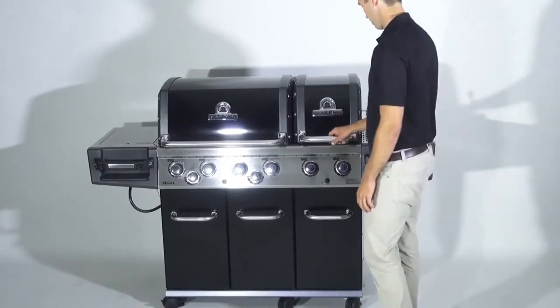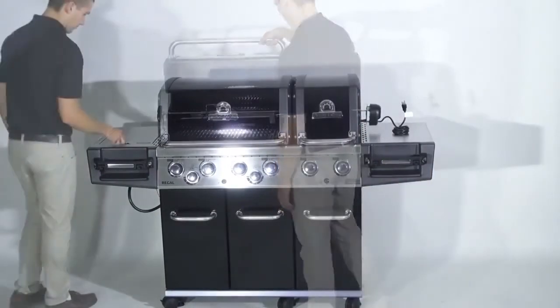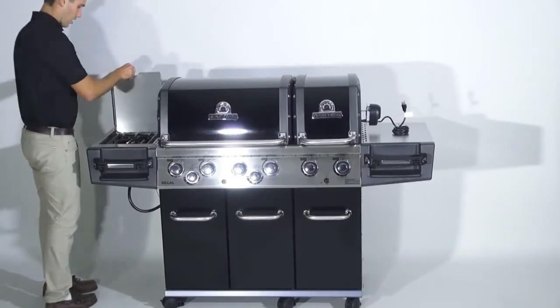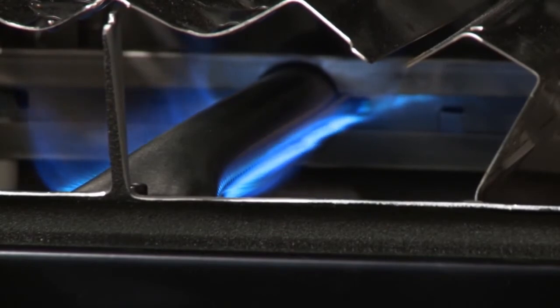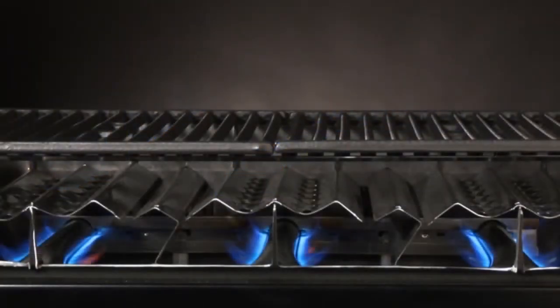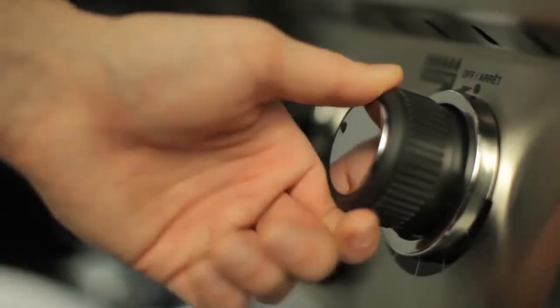Now is a good time to look over your gas grill, ensuring that everything is secure and in place. From there, light your gas grill and leave it on medium high for at least 20 minutes to burn off any residue from the manufacturing process. To season your cast iron grids, preheat your gas grill to 400 degrees, then turn the burners off and coat with cooking oil using a basting brush or an oil mister.